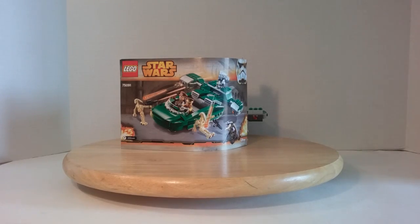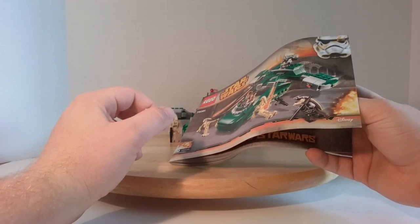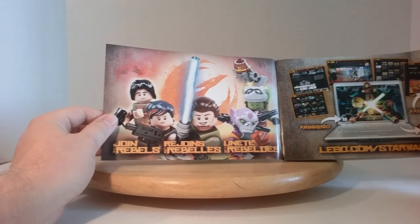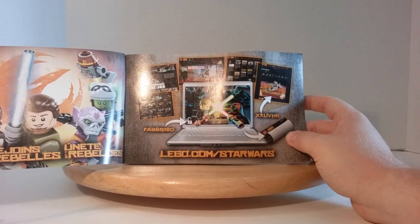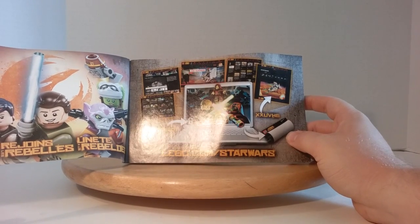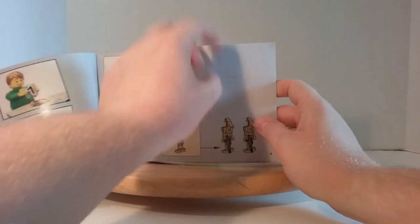Next is the instruction booklet. The entire set is separated into three bags. Just to forewarn you, there's an advertisement for joining the Rebels and the characters of the Rebels TV show. Then you can go to lego.com/starwars and enjoy a bunch of different activities like making your own poster that you can print out and hang on your wall. It advises that you build the set bag by bag, then gets on to building the battle droids.